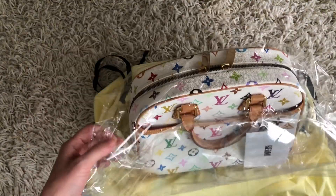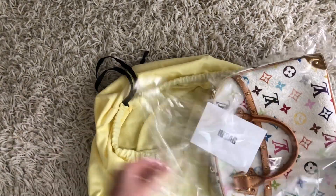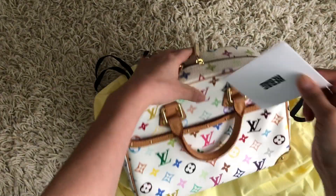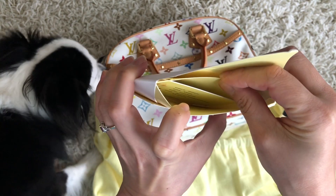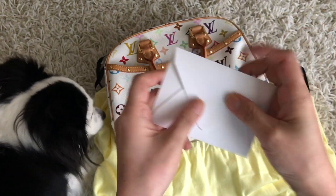Okay, let's take the plastic bag away. So what is this? Oh, this is the authenticity card from Rebag.